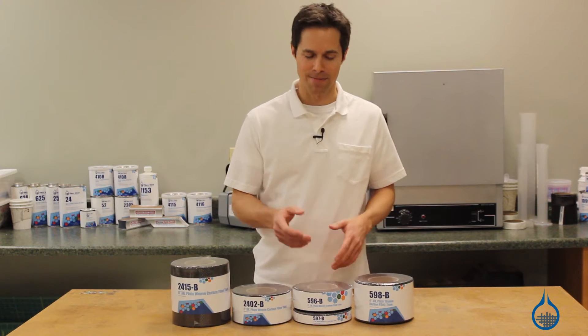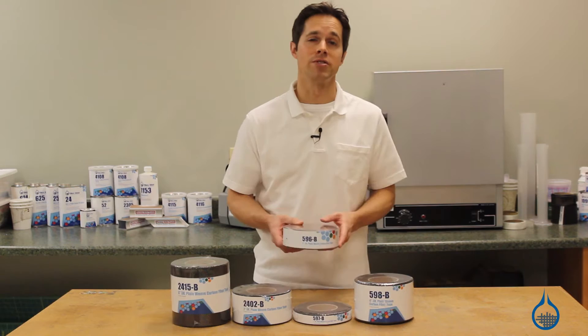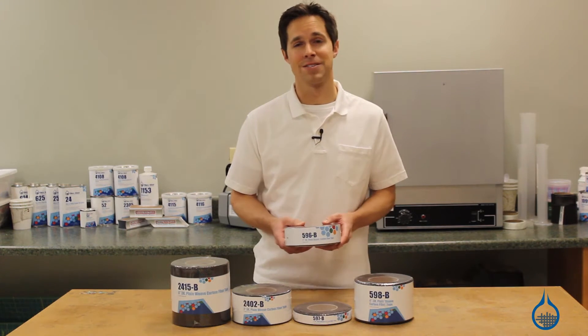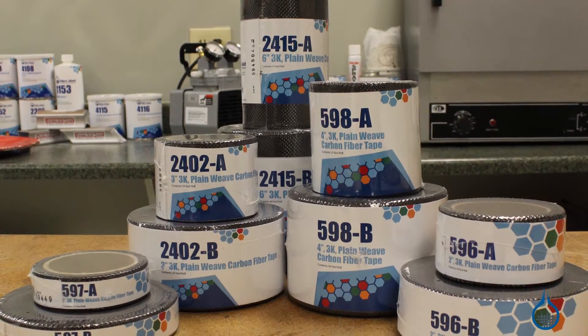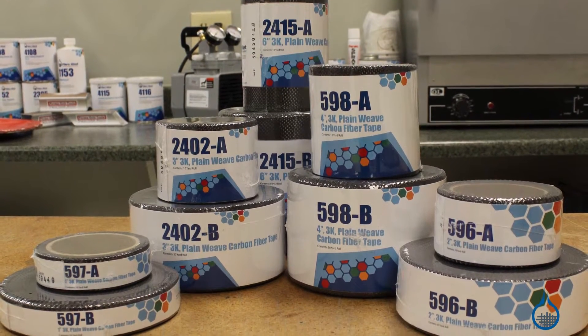Hi, I'm Steve from Fiberglast. Today I'd like to show you the carbon fiber tapes we have available at Fiberglast.com. Carbon fiber is selected among reinforcements in the composite industry for its superior strength and stiffness to weight ratio.